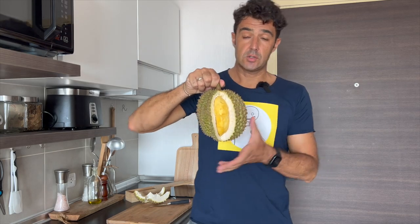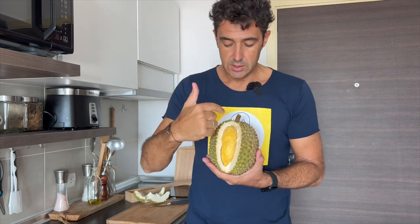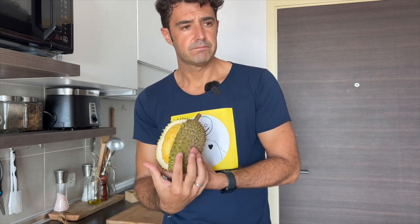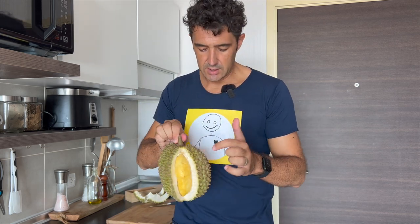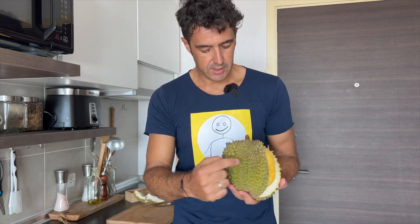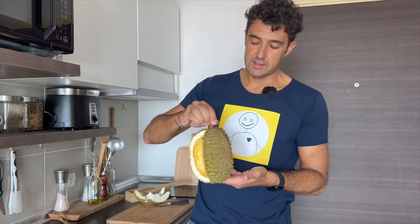Don't worry, it's not so difficult to open it — but I want to keep this shape to show you. The fruit is inside these pockets. You find the fruit here, one here, another big one here, and probably here there is one small one, and here one very small. Probably this one is empty.